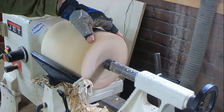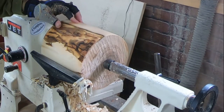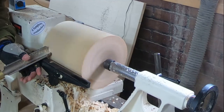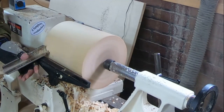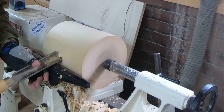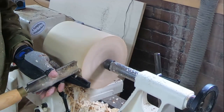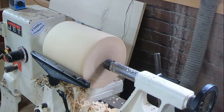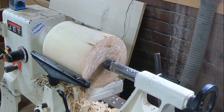I got this down to round pretty quickly, but I still had some more reducing to do just to get rid of the bark. I want to eliminate the bark because it's my intent to make this lampshade as clear as possible, just highlighting the grain in the wood — no bark or anything extra except for the occasional little knot or whatever appears.